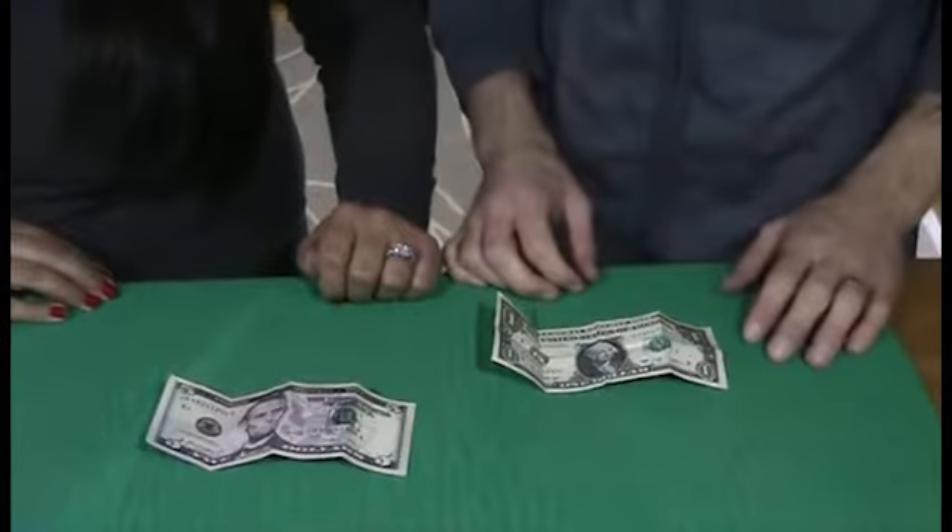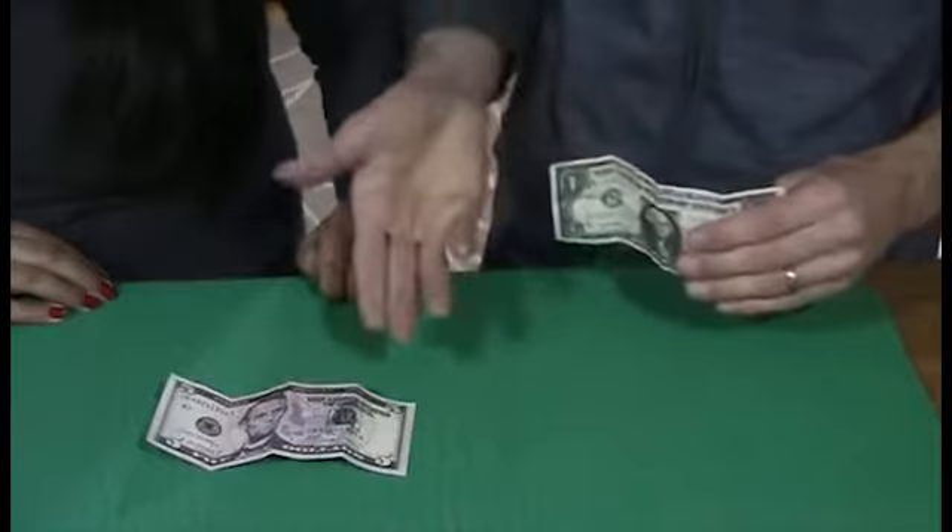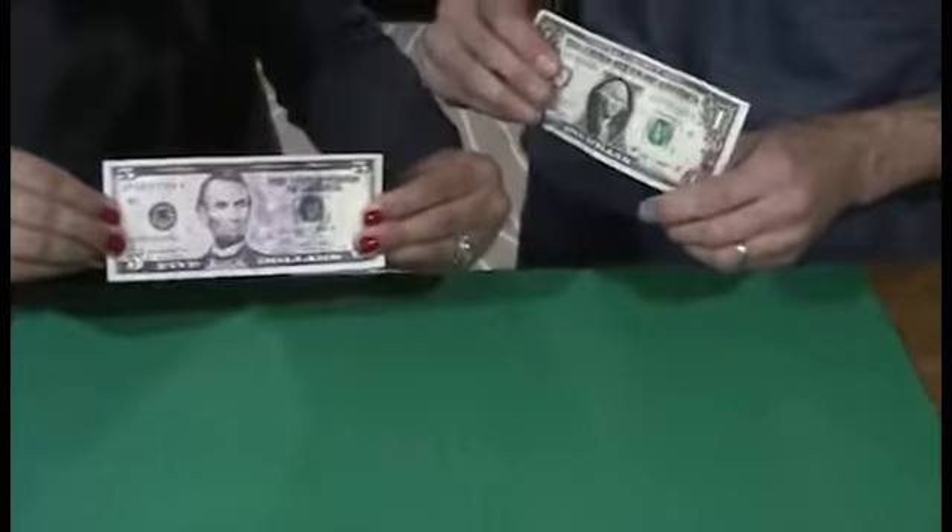This is Bob Solari's Metamorphosis Bills. You borrow two bills — in this case it's a one dollar bill and a five. You've got to pick up the five and hold it so the president is facing out.